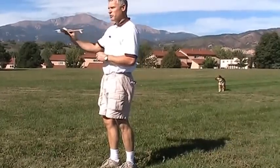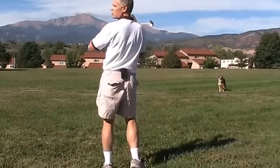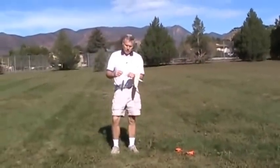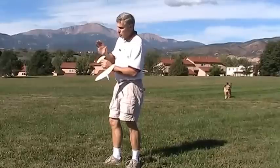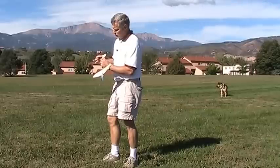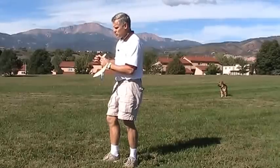That looked pretty good. I'm happy with the glide. Now we have to see if it's going to pull out of a dive. The only way to do that is to throw it straight up and see if it will transition into a glide. This one is going to go a little bit higher. It didn't pull out fast enough for me, so what I'm going to do now is just warp the tail up just a little bit to give it a little bit of up. I don't want to do too much because if I do too much then it's going to do a little squirrely on the boost.